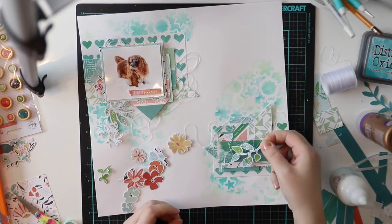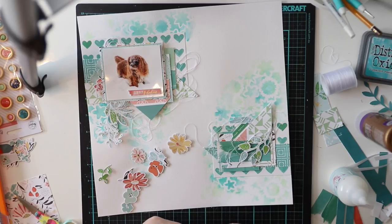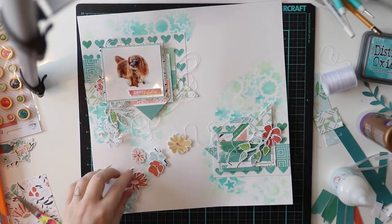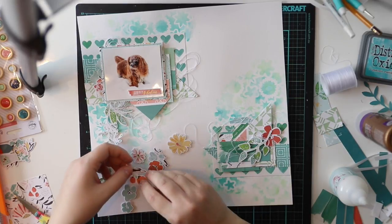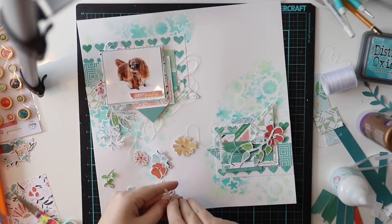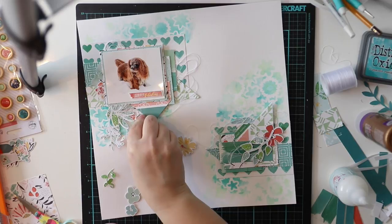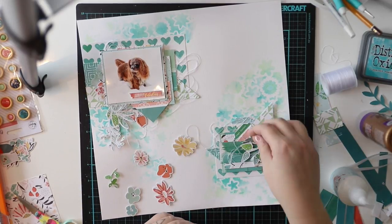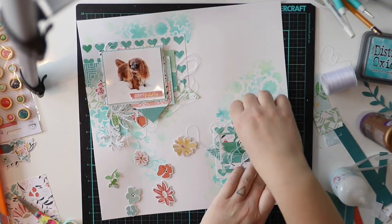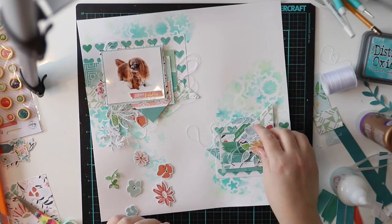I want to add some more texture, so I added a lot of white thread. I didn't want to add any colorful thread for this layout because it's already kind of busy with all the patterns, leaves, paper layers, mixed media background, and everything. But it's super cool to have this kind of peaceful layout with a lot going on — that's kind of my style: controlled chaos.